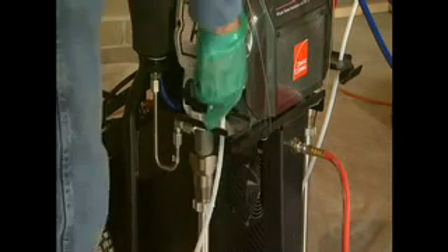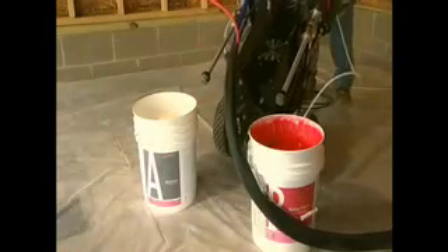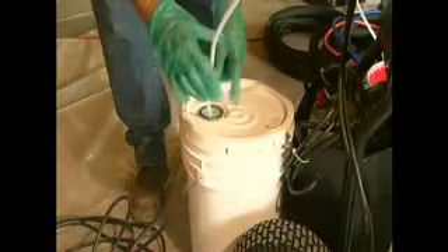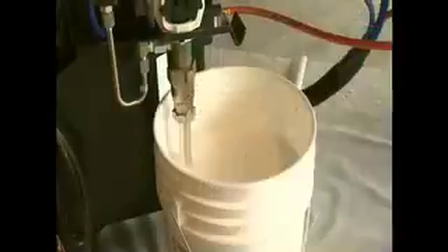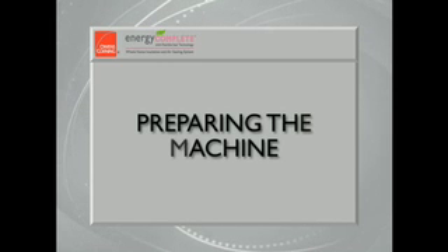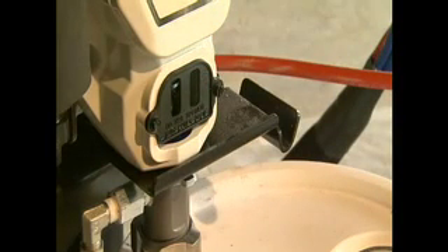Detach the small flexible recirculation lines from the dip tubes. Tilt the machine backward and roll it forward until the dip tubes are directly over the materials, then tip it forward until the tubes are resting in the material containers. Take one of your empty containers and place it at the rear of the machine, then insert the two recirculation lines into the bucket. Cut pie-shaped notches in the lids of the A and B containers and place these back on the containers. To begin preparing the machine, check the pump wet cups fluid and keep wet cups saturated with Graco ISO Pump Oil or Graco Throat Seal Liquid, TSL.